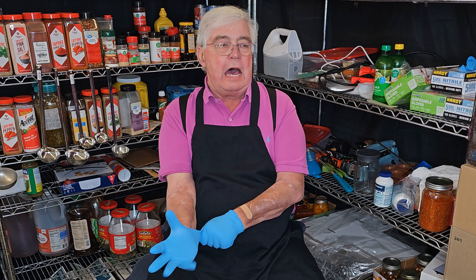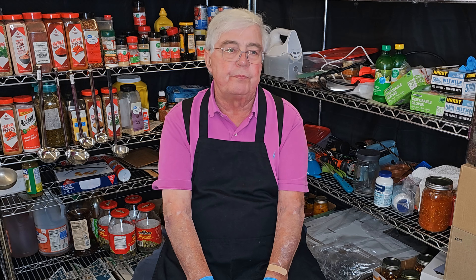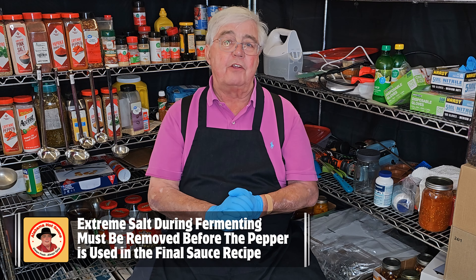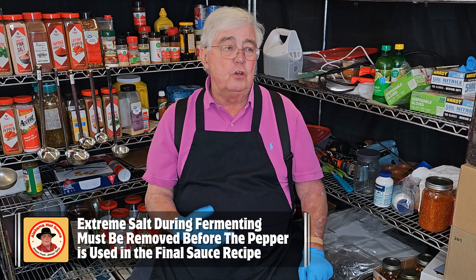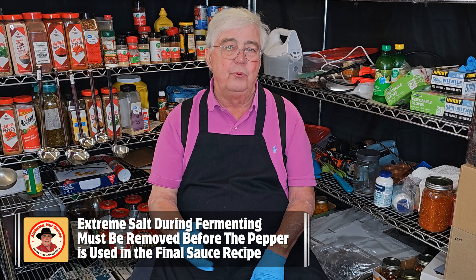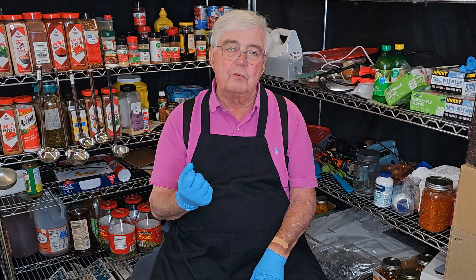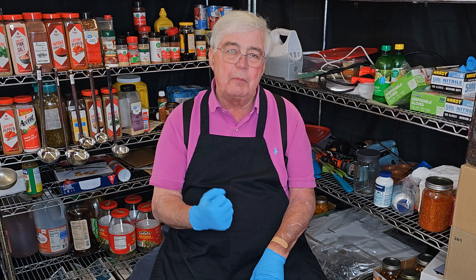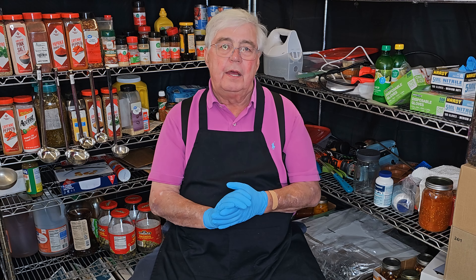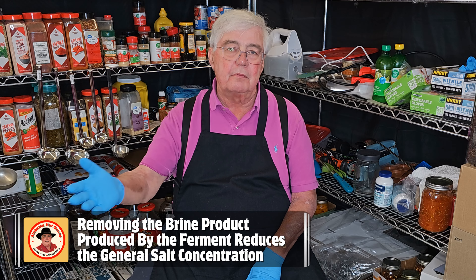Several months ago I made a video about a new technique I started using on some of my ferments, and that technique is very simple. I oftentimes use a much higher salt content in my mash ferments than many do — partly to control the speed of the fermentation for various recipe reasons, and partly to control how quickly the environment gets adjusted to cut down on pathogens.